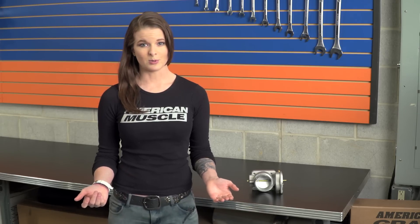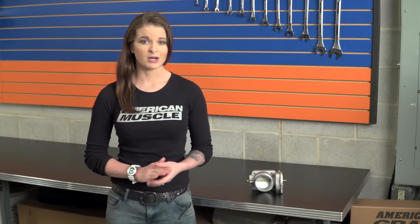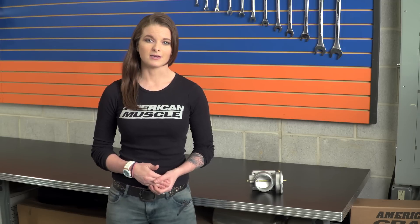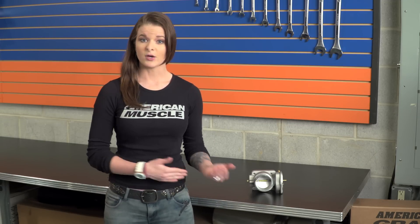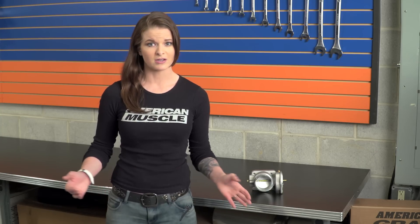Just like your basic bolt-on modification, this throttle body does not require a tune to run or work on the car, but a tune will definitely help to get the most results out of the throttle body. The throttle body is going to be a lot like a cold air intake in this sense — it helps the car for sure, but you're not really going to notice a whole ton of horsepower as you're driving along.